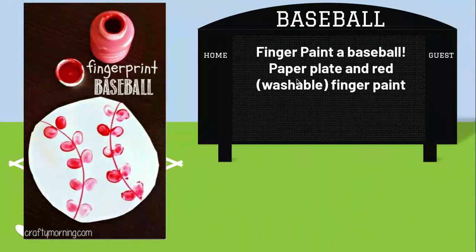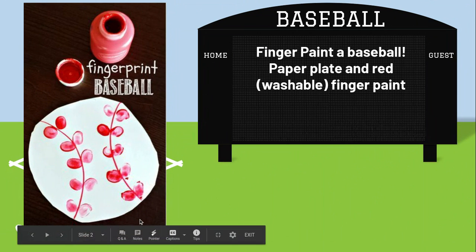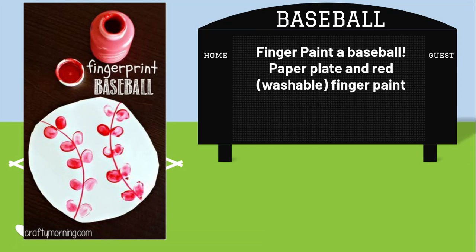So one of our first crafts will be to finger paint the baseball. This will be with your plate. You can do crayons or markers to do the lines down, and then you will finger paint the seams. The red paint is washable, but please don't make a mess of it.